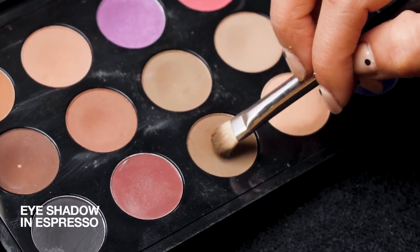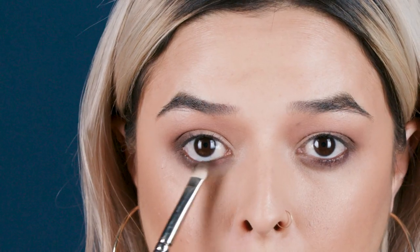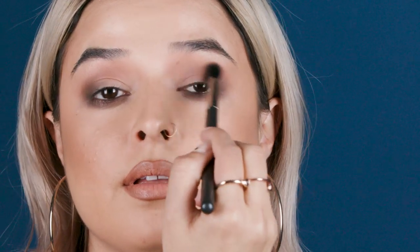Now let's add some smoke — we really want this to look nice and dramatic. I'm going to be using espresso eyeshadow. We're going to place this right on the outer corner and down onto that Teddy. I'm also using the same brush that I used earlier to blend that out. And then that bottom lash line — smoke it out. Now I'm going back with that brush that I used in my crease, just to make sure that everything's nice and blended.